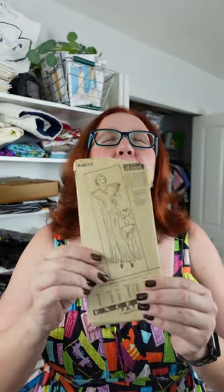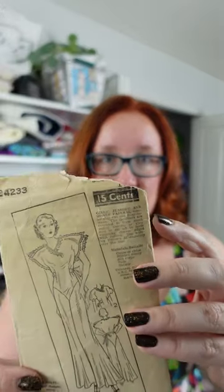Did you go out thrifting and find the absolute best sewing pattern ever, only to realize that there's no size on it? Don't put it back — it can still be salvaged. I measure these patterns when there are no printed marks to find out the size.